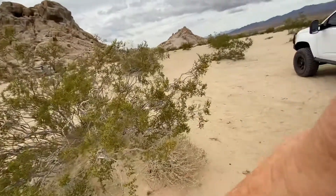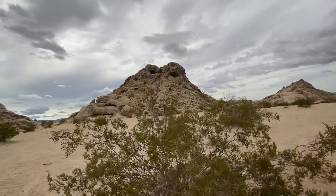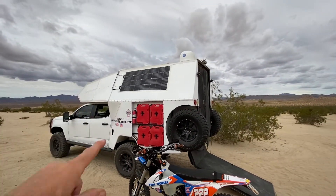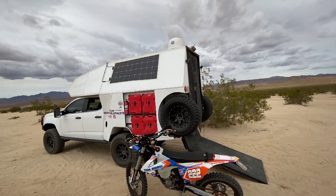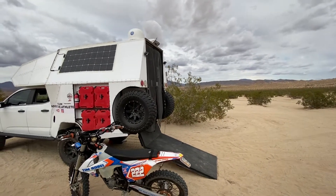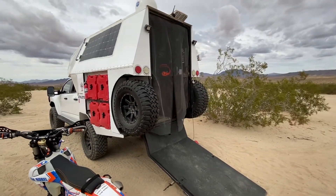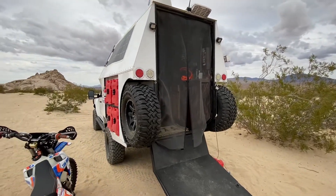So here's a perfect day to talk about solar and why you should put more solar on than you think you need. I started off with 300 watts, but I designed this system around 400 watts of solar and a 200 amp hour battery. The battery I chose was the Renogy 200 amp hour gel battery — it's about 128 to 130 pounds and it is pretty giant.